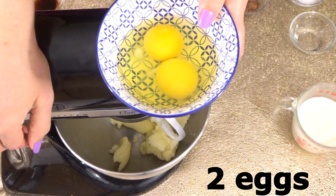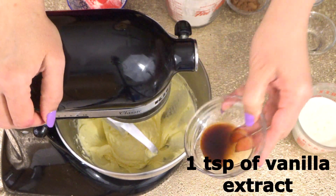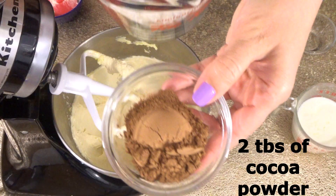We need two room temperature eggs and we are going to add one at a time. Then add one teaspoon of vanilla extract. I have two and a half cups of sifted cake flour ready to go.